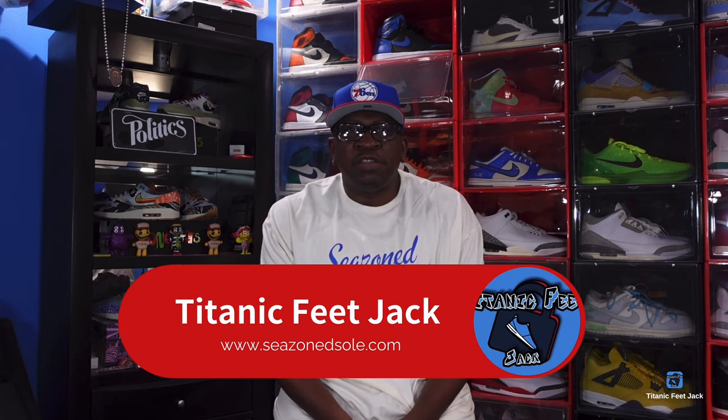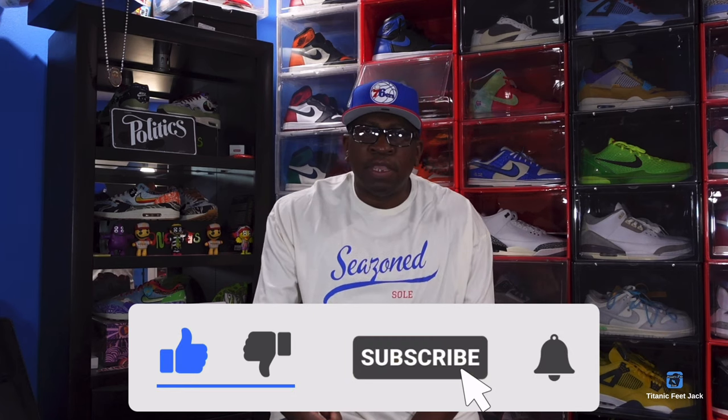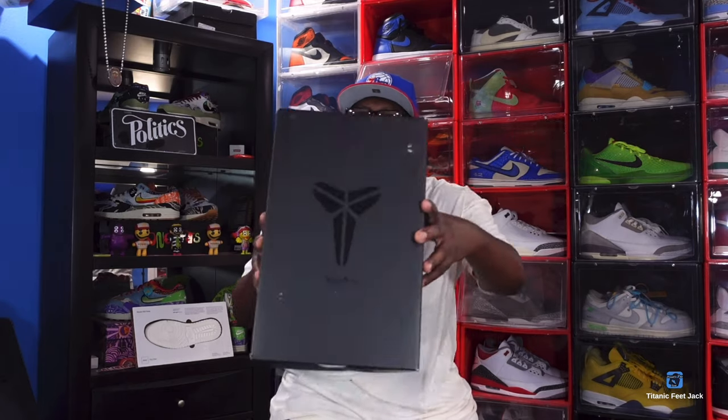What's up everybody, it's Titanic Feet Jack and I'm back at you again today. We got an early review on one of the highly anticipated sneakers — it's kind of been slow as far as hype releases go, but really good sneakers. Before we get into that, need a couple things from you guys: hit the like button, leave a comment down below, hit that notification bell, and sub up to the channel if you haven't already.